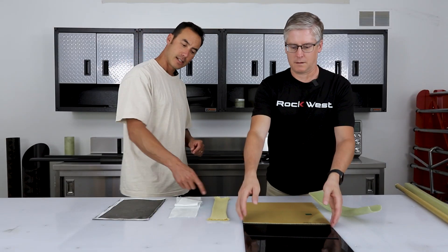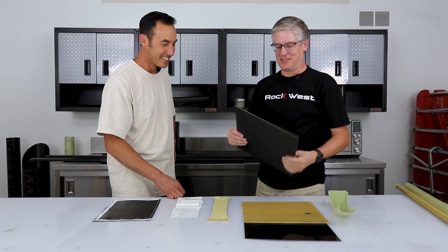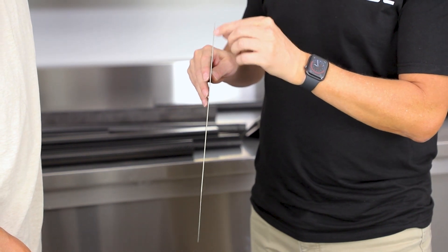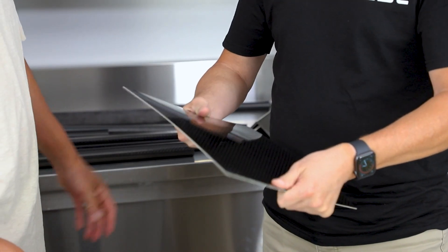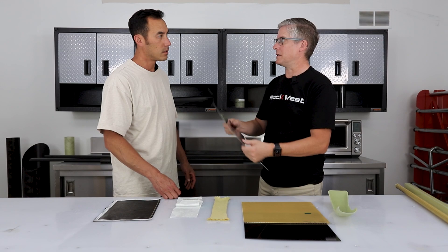It won't shatter — that's the key. So if you're looking for something shatterproof, put a little Kevlar in it. This example panel has a nice off-white color stripe down the middle — it actually has three layers of Kevlar in between two layers of carbon fiber. Carbon fiber on both sides makes a very stiff panel that doesn't want to fracture and break into pieces if it gets hit.